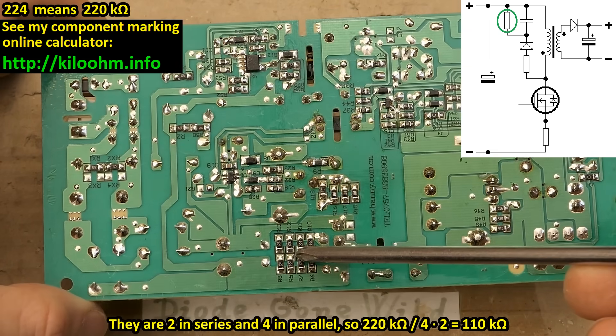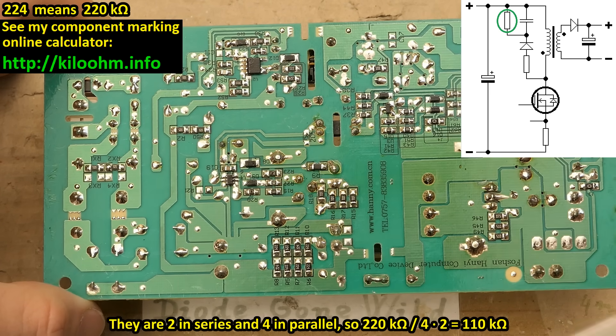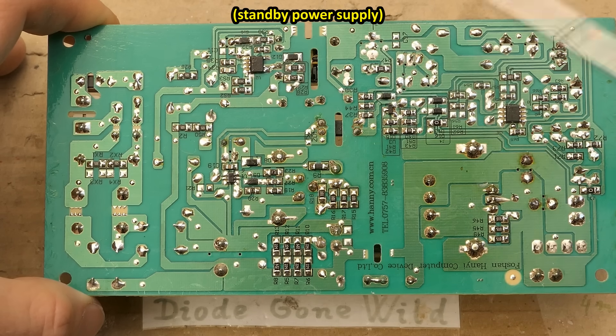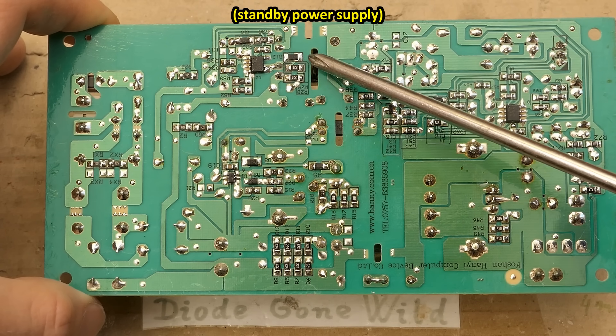This big group of SMD resistors is the resistor in the snubber network. Here's the control chip of the main power supply, and the switching transistor of the auxiliary power supply is integrated in this chip — so this package is basically the control chip and the switching transistor in one for the auxiliary power supply.